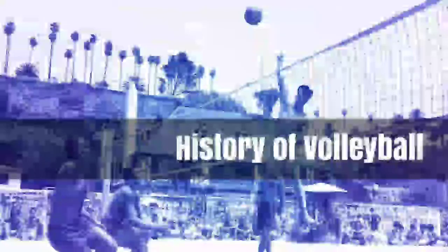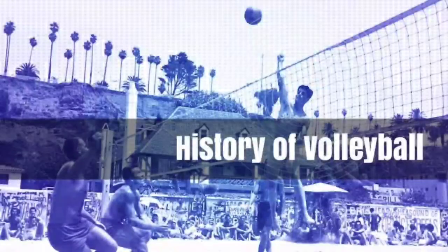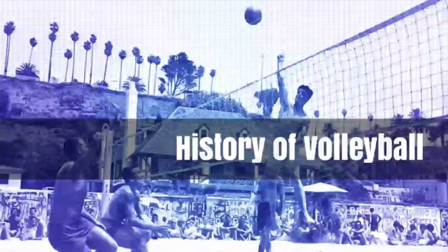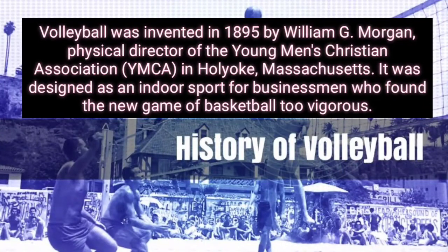Good morning to everyone. Today I will discuss the history of volleyball and the drills for volleyball. Volleyball was invented in 1895 by William G. Morgan, physical director of the Young Men's Christian Association in Holyoke, Massachusetts. It was designed as an indoor sport for businessmen who found the new game of basketball too vigorous.